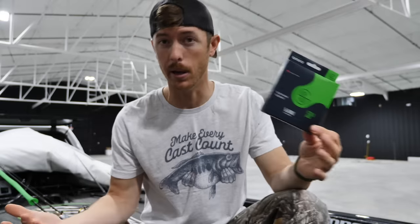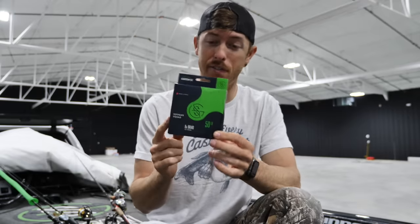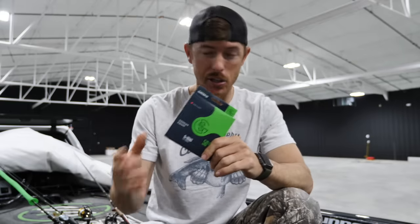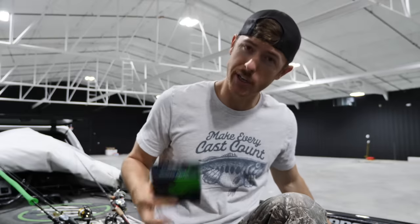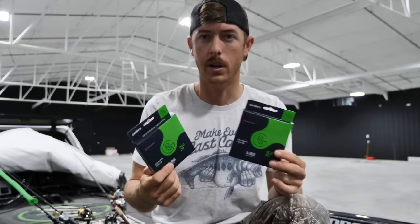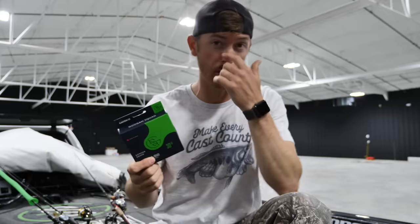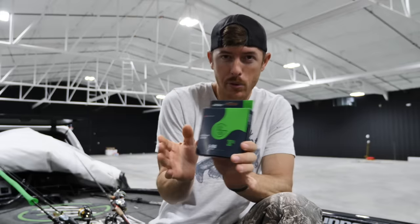If you're going after big bass in the nastiest cover ever, maybe go up to 65. But for most situations, 50 pound gets your frog in a better location — it casts easier and cuts through grass better. For flipping too, better accuracy. When I'm throwing lighter braid — like 30 or 40 pound — it's when I really need a good hook set on something I'm casting a long ways, fishing around grass with zero stretch. Sometimes if I throw a swim jig or spinnerbait through grass, I'll go down to 30 on a casting scenario.